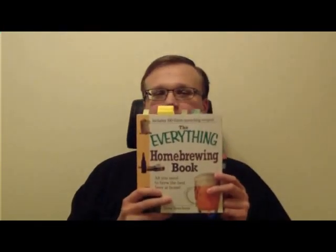Hi guys, Jacob here. Today I wanted to share my brewing book collection with you. I've got quite a few interesting books. One of them is 'The Everything Home Brewing Book,' which includes 100 recipes. This book is especially good because it pretty much describes every type of beer, every type of malt, flavor impacts of water, and you can add spirits to add a kick to the beer, as well as covering the chill, the pitch, and the fermentation.